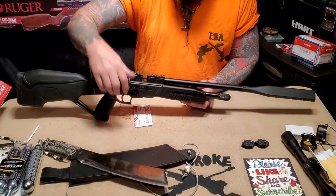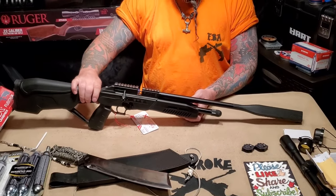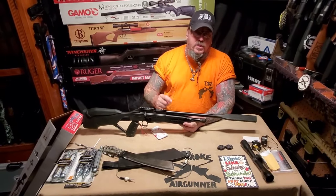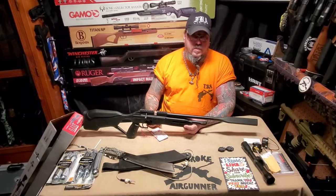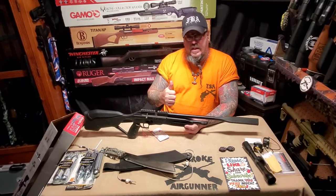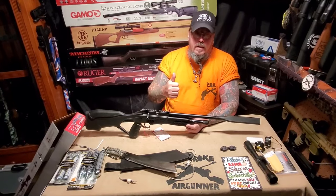I'd like to thank you very much for tuning in. I'm Denny the Flat Broke Air Gunner — not only does your viewership but your friendship means a lot to me. Always be a straight shooter, always wear your shooting glasses when you're shooting, and I'll see you on the next video. Take care of yourself, have a good time this summer, God bless.